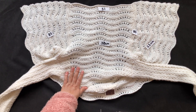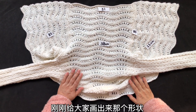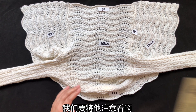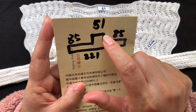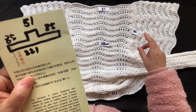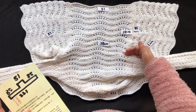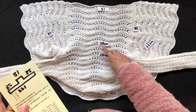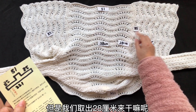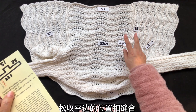那么下一步如何操作呢？51针收好之后，它就形成了刚才给大家画出来的那个形状。然后我们要将它的51针侧边的位置取出28厘米——也就是说51针织了38厘米，但我们取出28厘米——来跟你之前85针那个松收平边的位置相缝合。